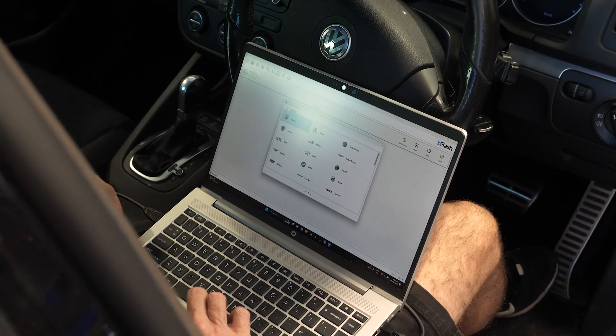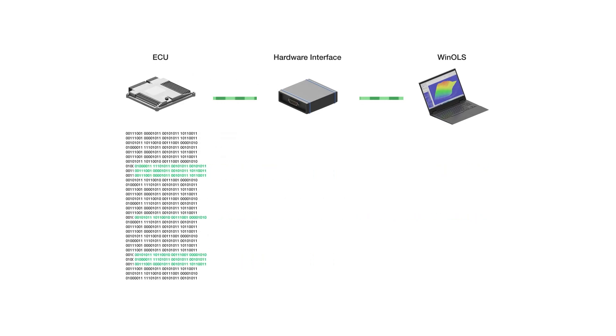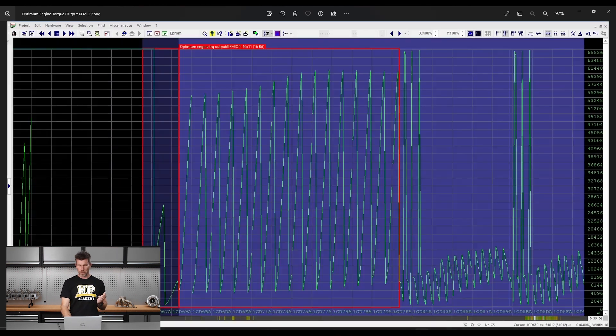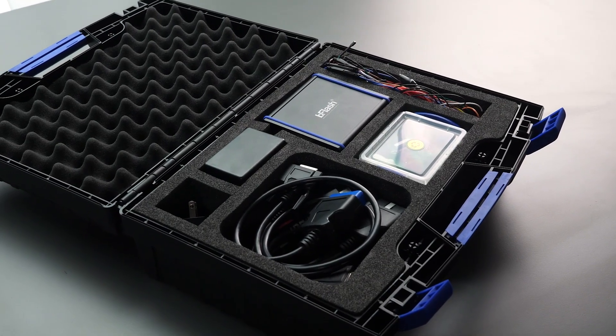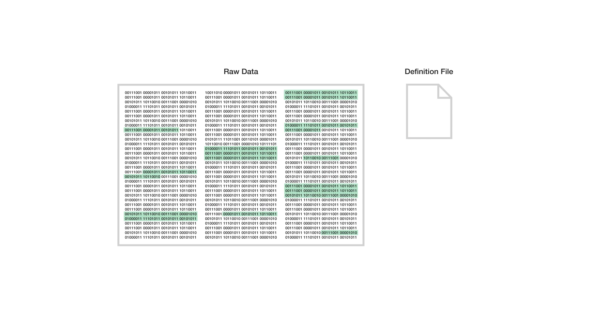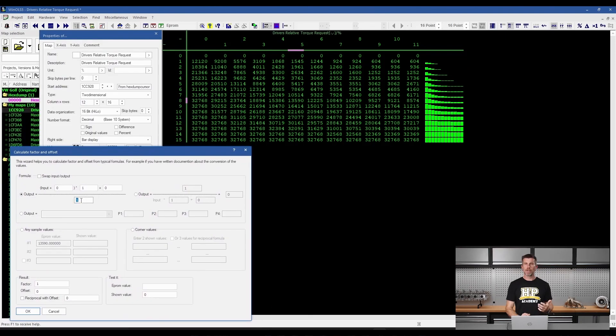That was just one of the many modules taken from HPA's WinOLS training course. This in-depth, easy-to-follow training course will be perfect for any professional or home enthusiast looking to work with this software. You'll learn what hardware and software you'll need in order to read and write files from your ECU, how your factory ECU works and what maps you'll need to make tuning changes, and how to find and define these maps within the raw file from your ECU. Finally, we break down the entire process of using WinOLS into six easy steps that you can apply irrespective of the car or ECU that you're tuning. For more information and to purchase this course, click the link to enroll now.